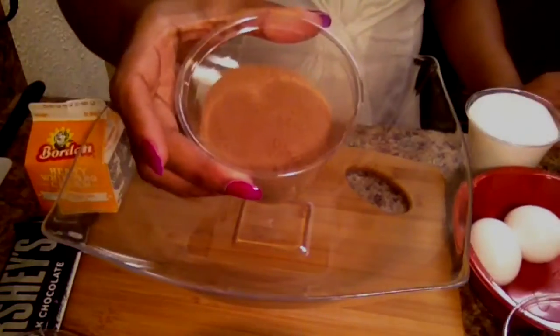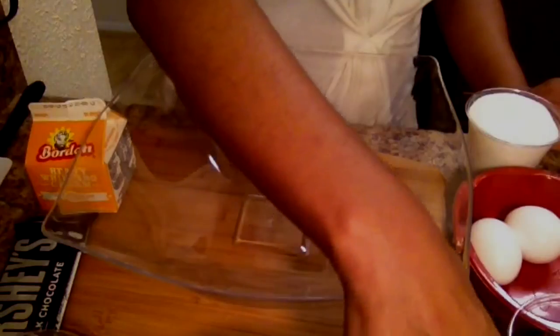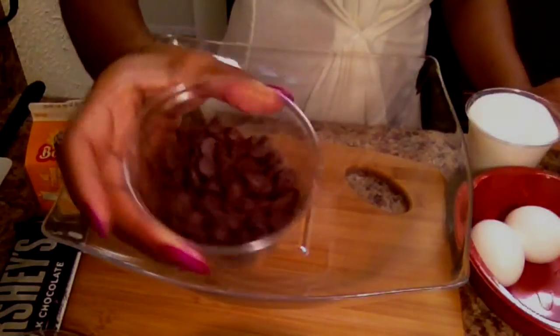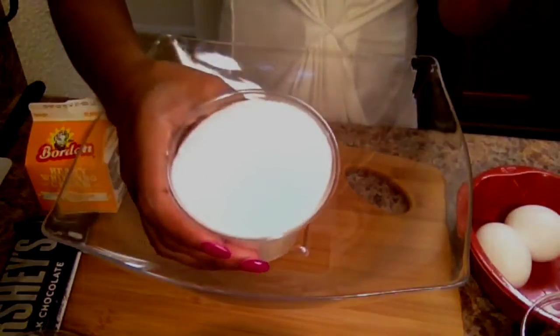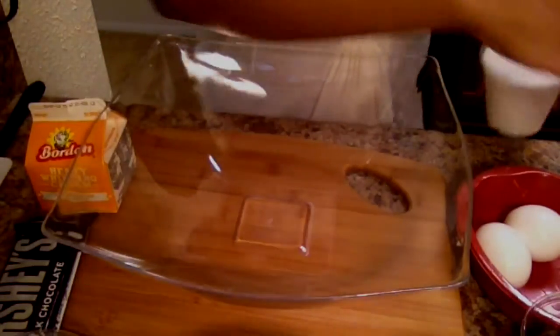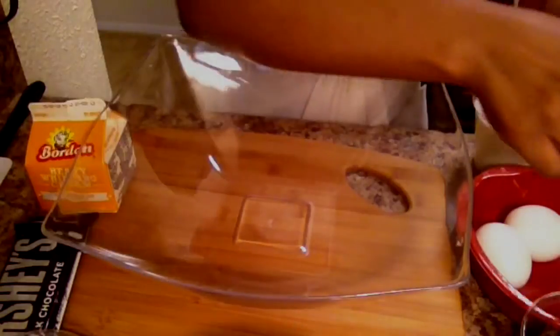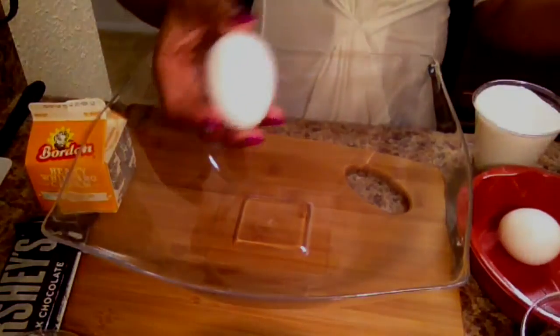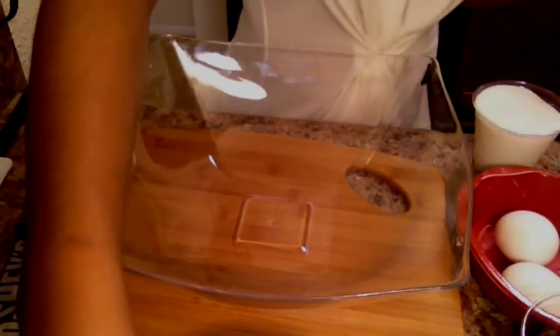a cup of Nesquik chocolate cocoa powder — the kind you make chocolate milk with — and you need half a cup of semi-sweet chocolate chunks. You also need one cup of regular pure cane sugar, two teaspoons of vanilla extract, and two eggs.